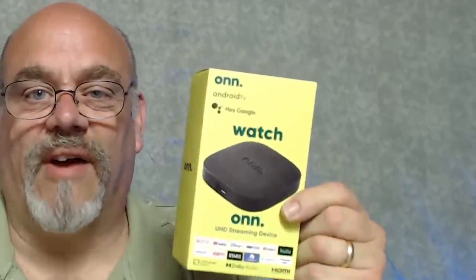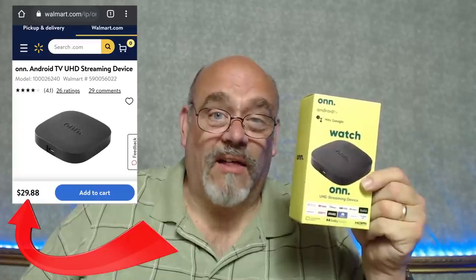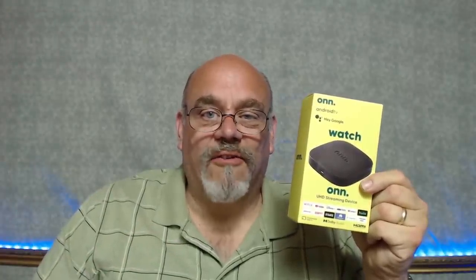Hi and welcome back to Cord Cutters L.I. Walmart has come out with a new 4K streaming device that they think is going to be quite competitive with the Amazon Fire Stick 4K or the Chromecast with Google TV. The price is $29. We're going to take it out of the box, show you what's inside, compare the specs and the performance versus the Amazon 4K Fire Stick as well as the Chromecast with Google TV. It beats them both on price, but how does it perform?